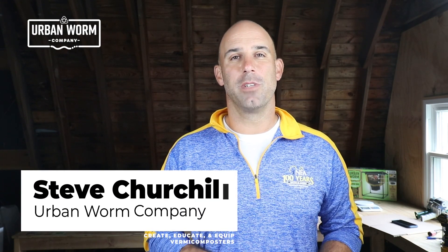What kind of cardboard do we want to be using in our worm bin? Do we want the corrugated kind of cardboard or the cereal box type? We're going to cover that on today's short episode of Coffee and Compost. My name is Steve Churchill and I own the Urban Worm Company.